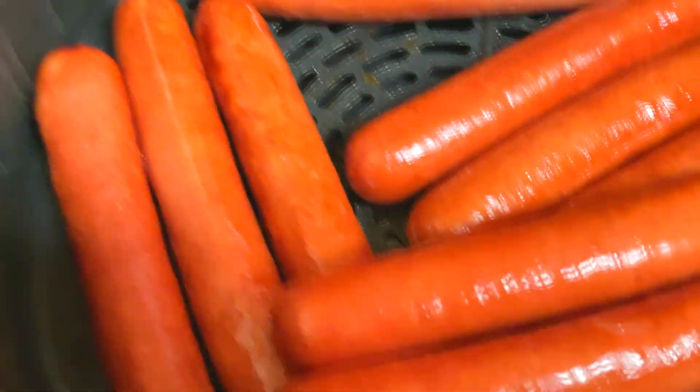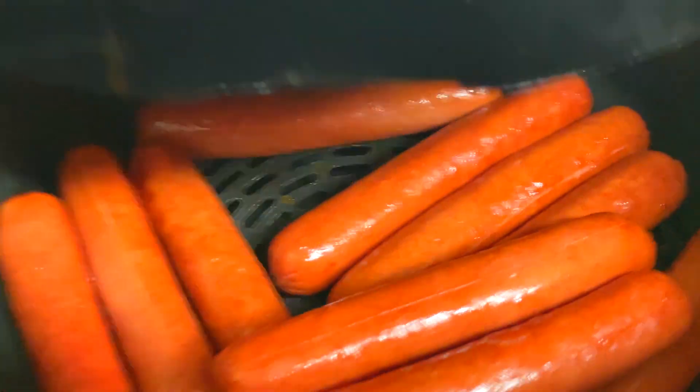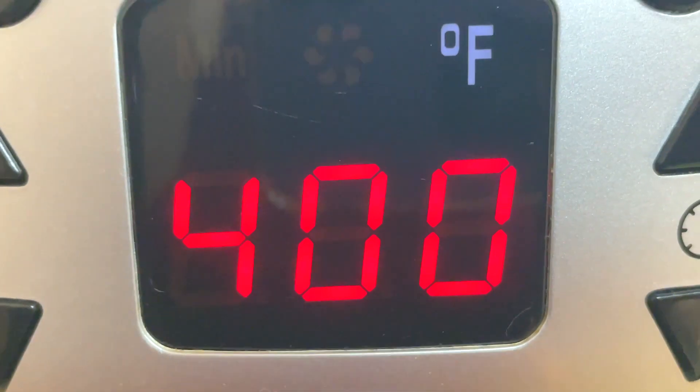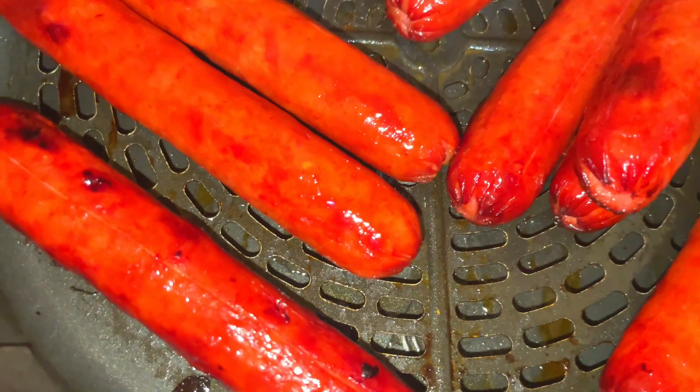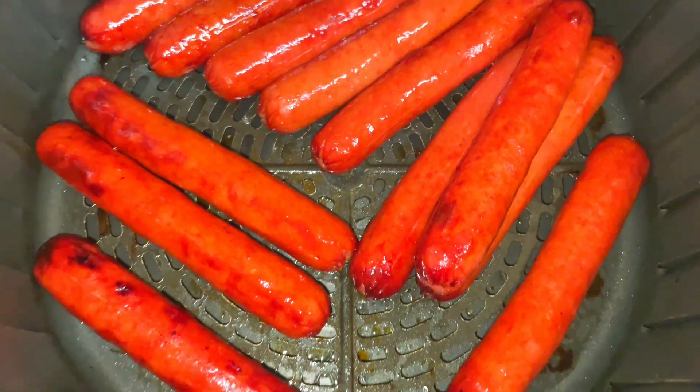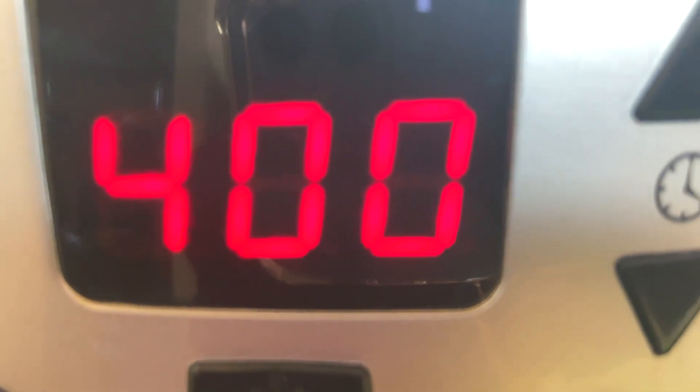Open your air fryer and see how they look. Do you want to eat them at this point? They're probably already heated all the way through, but I like a little more color on my hot dogs. So after about another minute or two, I open my air fryer again and it's starting to look the way that I like. You can see the fat is glistening and you can hear the sizzle.